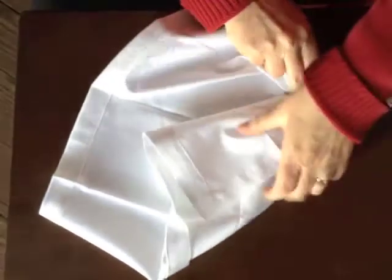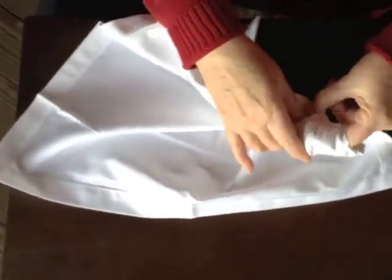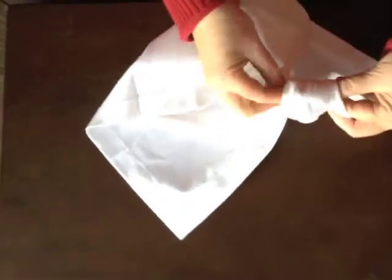I only want a small amount of the slipknot showing through the top of this napkin. When I open it up, I'm going to take the bottom corner and slide it through the slipknot to make her dress. I put my finger through first to make it easy, and then I pull this through.